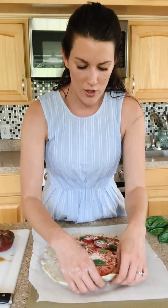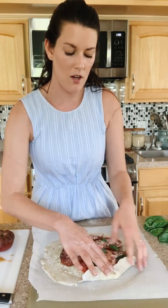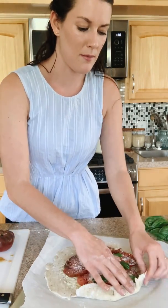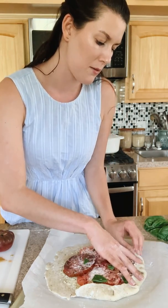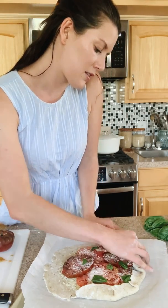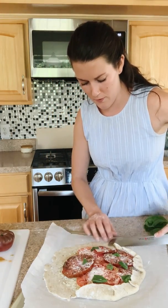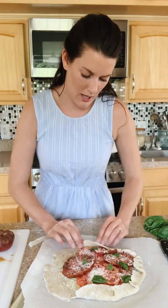Now we're going to fold up the edges. Just start by folding up one edge and then folding another portion kind of on top of it. You can see it's just folding in on itself — press down and make sure it stays. You want to fold all the way up to the tomato. Just eyeball it as you go along.